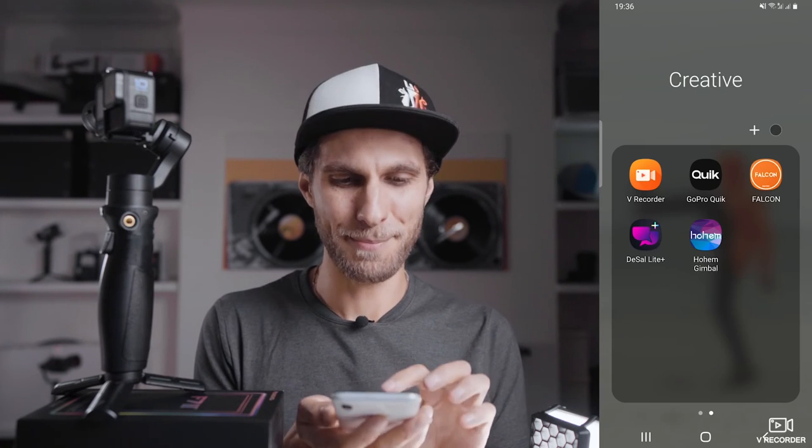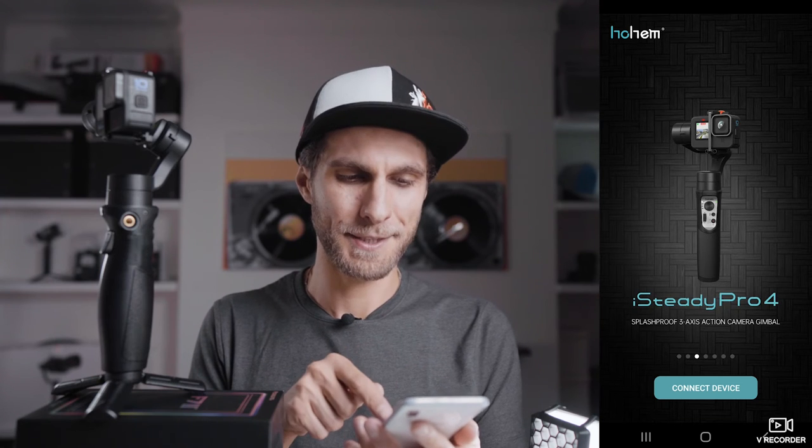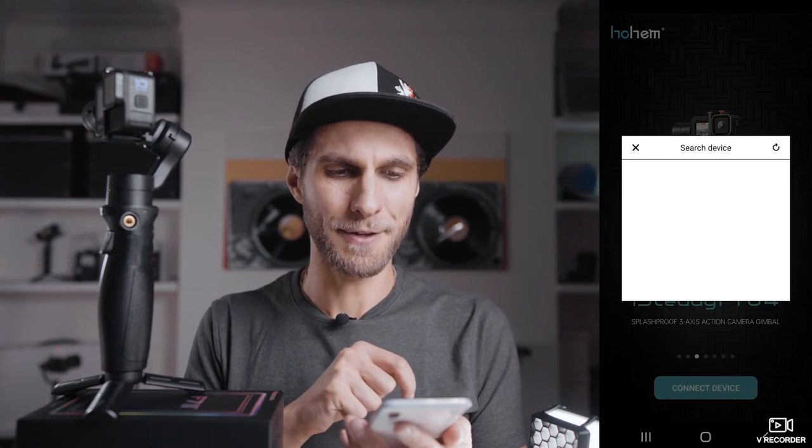The last button on the gimbal is the Trigger at the back, marked with a T. Whenever you want to place your camera back in the default position, double tap the Trigger and you'll return to the original position. Now let's check out the app and how to create time lapses.